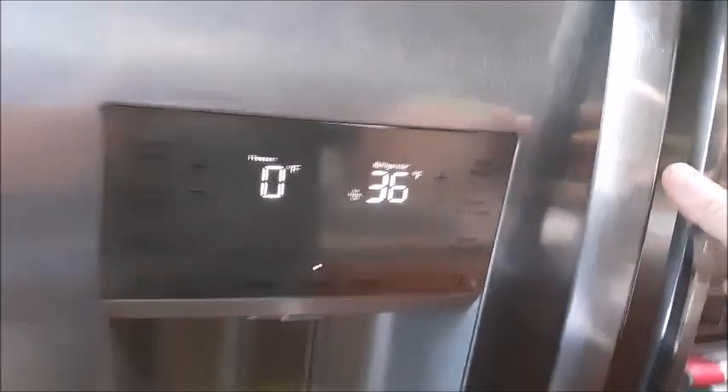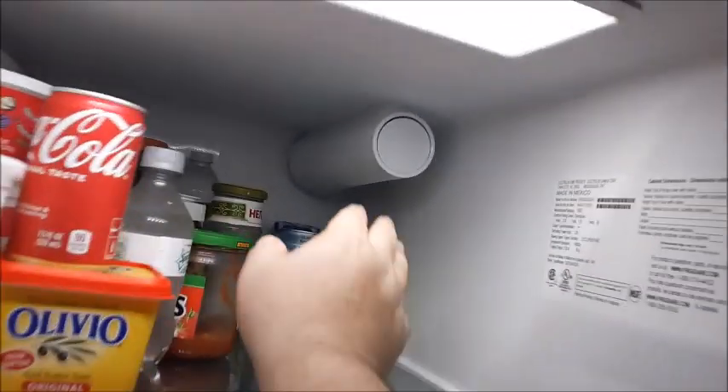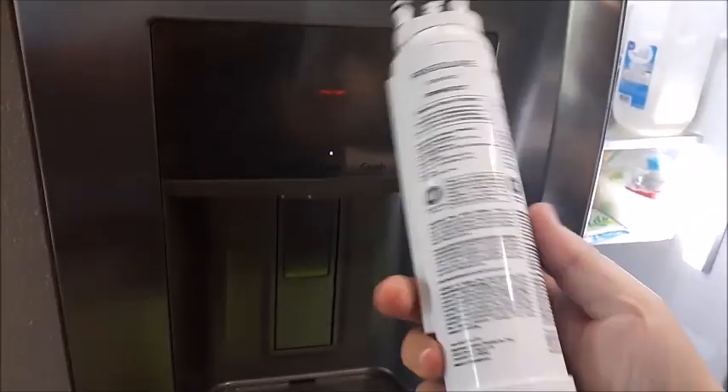The filter is located on the upper right. To open up the filter, you just press real firmly onto the filter and it pops out like that. It looks just like this, and of course you can get a replacement anywhere.